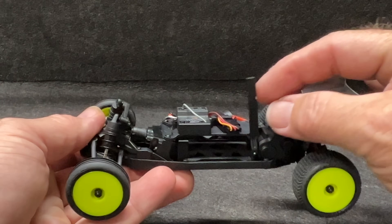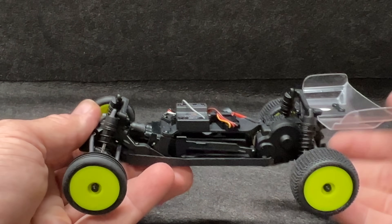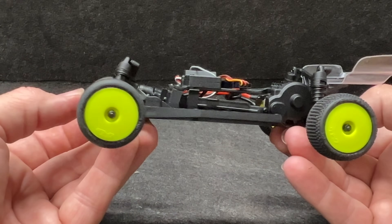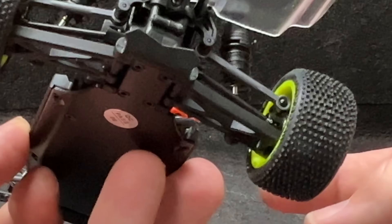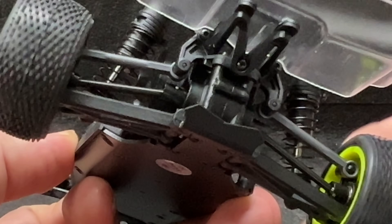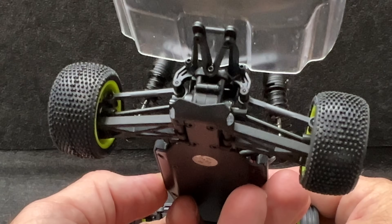It's got its own USB charger so you can charge these up and move right along. Everything is a nice composite resin, and Lossi's got some of the best composites on the planet. Steel drive axles, steel dog bones on the back.